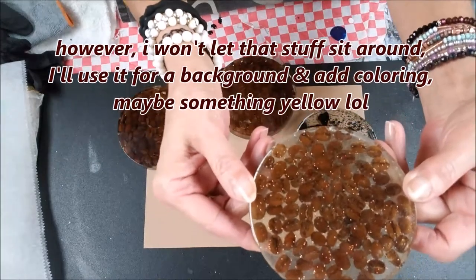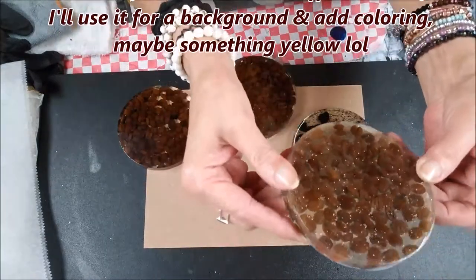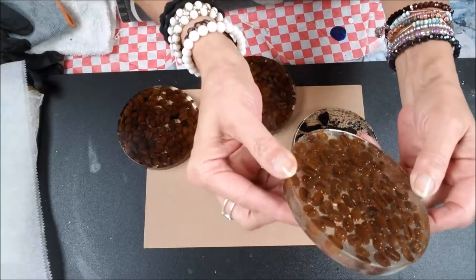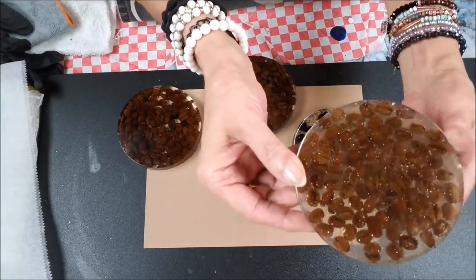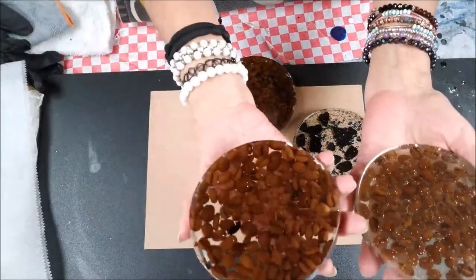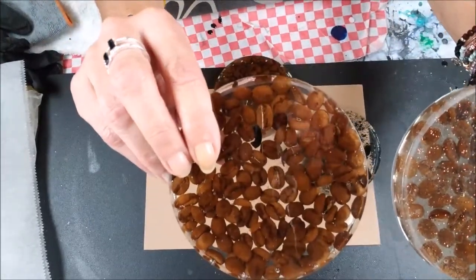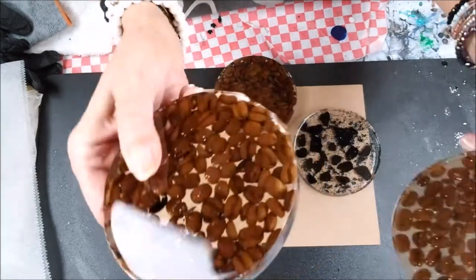Look at that — it's not clear from the beginning. You can't get the bubbles out and then they turn yellow. I definitely see a difference.